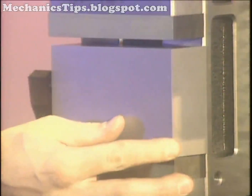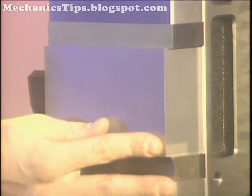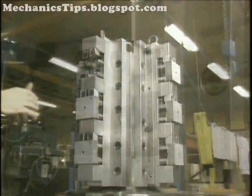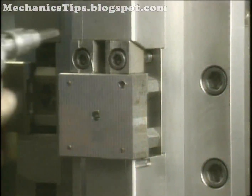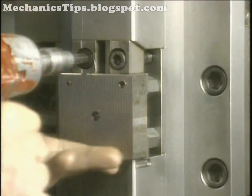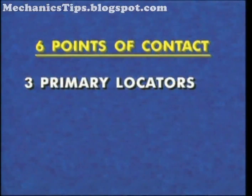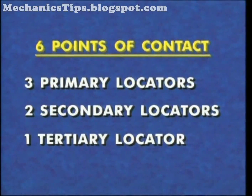The 3-2-1 locational method is suited for rectangular parts located by their outer edges. With this method, six points of contact, or locators, on the faces of an object cancel nine of the twelve degrees of freedom. These six contact points include three primary locators, two secondary locators, and a single tertiary locator.